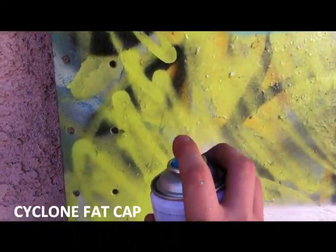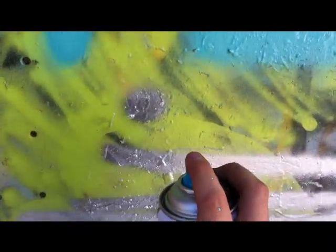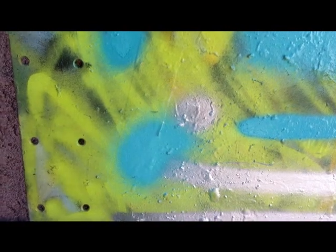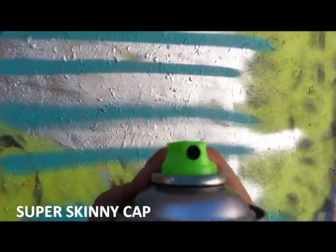Now the Iron Like cyclone fat cap — let's see how this bad boy does. Nice! You can do small ones but pretty nice fat lines. Iron Like cyclone fat cap.